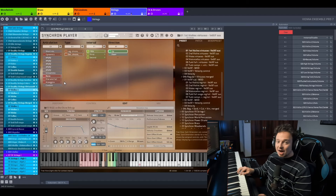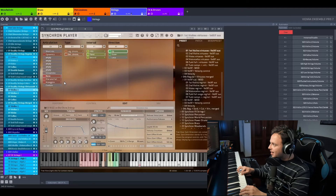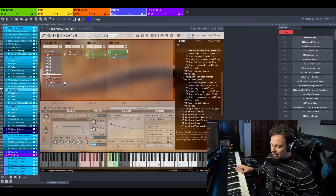Synchron Duality Strings Virtuoso also brings new runs. How do they sound? Chromatic ones — that's cool! You can choose the interval, the direction. Oh man, that sounds killer! Hold on, I must record this.